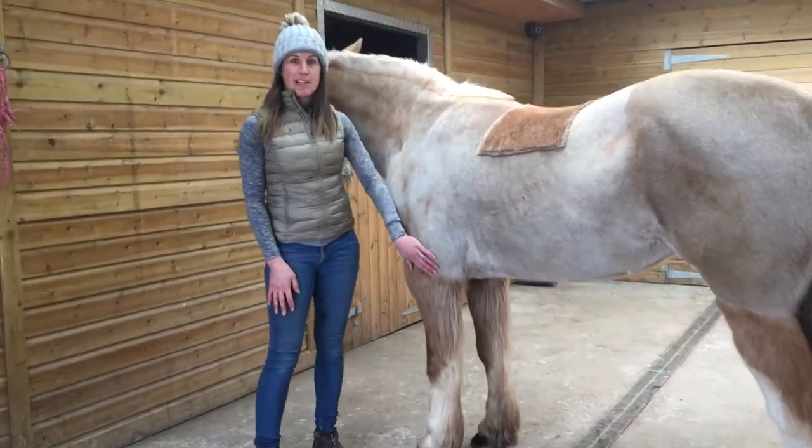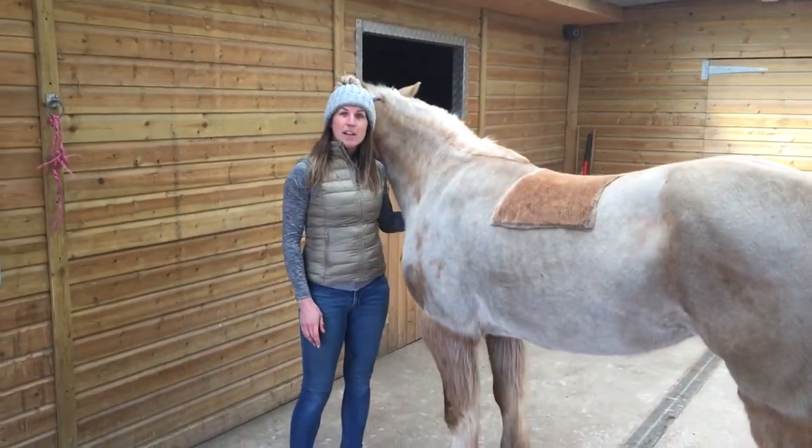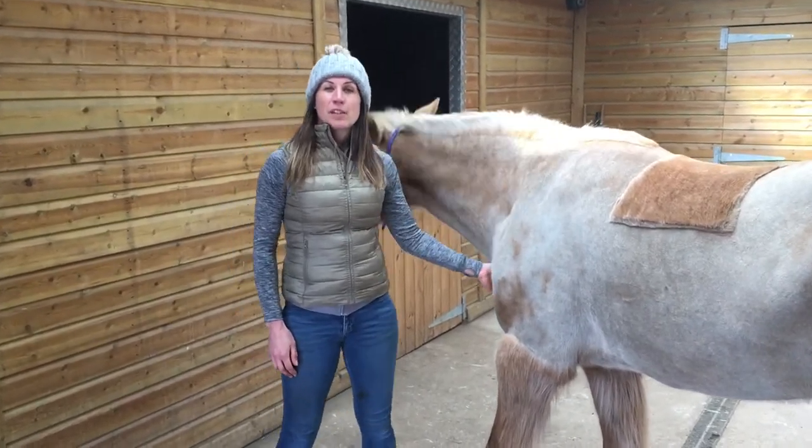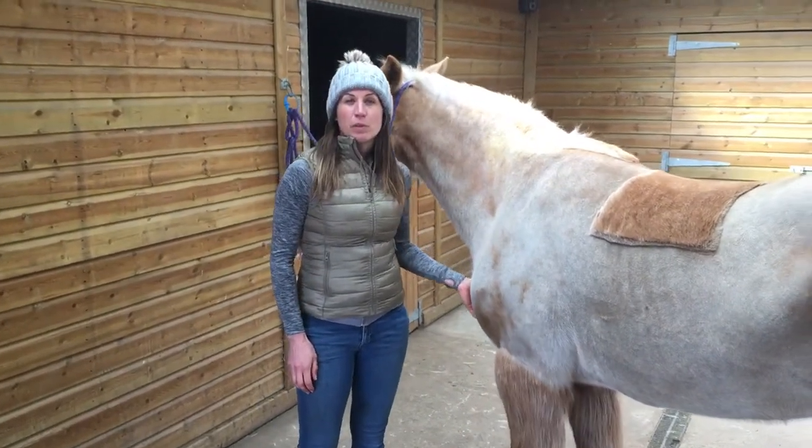So that's how to perform a hind leg medial stretch. If you'd like to find out the benefits of the stretch, please check out the video description, where you can also see if this exercise might be suitable for your horse.